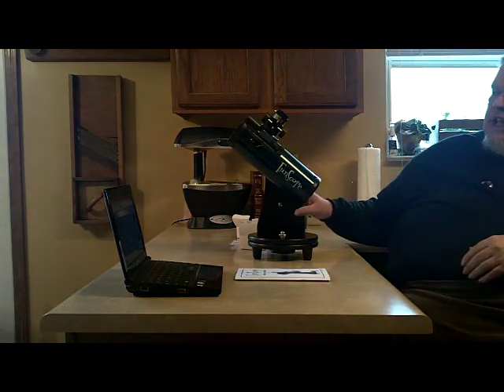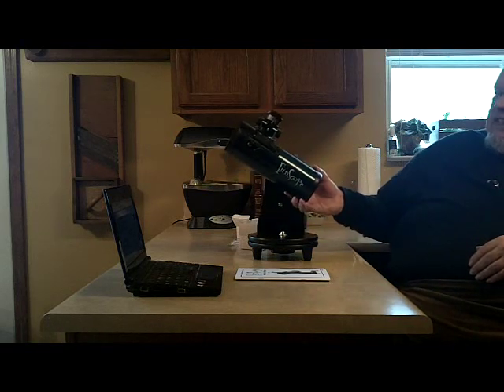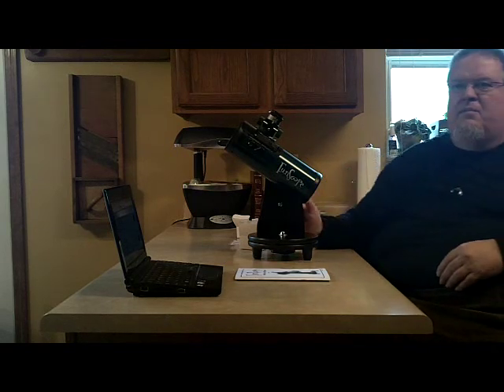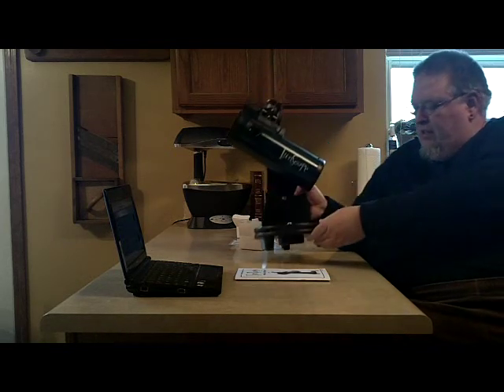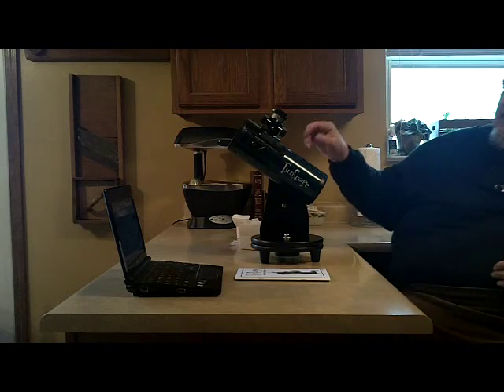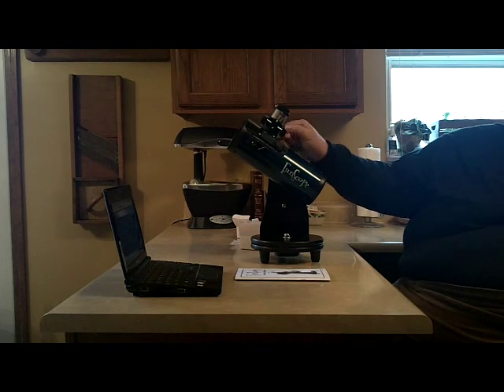It comes on an alt-azimuth mount which rotates left, right, up, and down. This is a tabletop model and has rubber feet. If you don't want to use it on a tabletop, it does have a socket here to put it on a tripod. The adjustment for viewing is done up here with a rack and pinion adjustment.